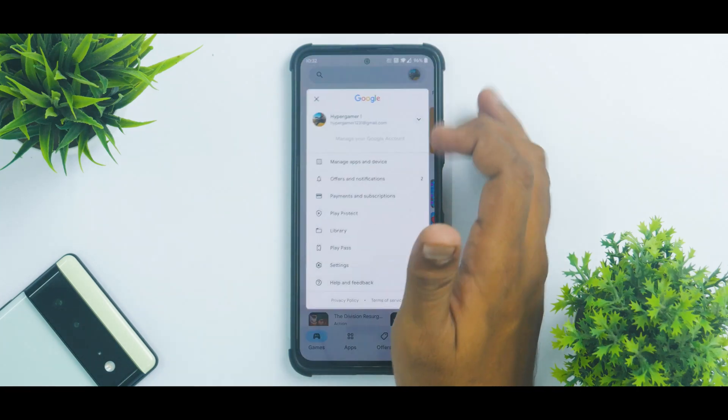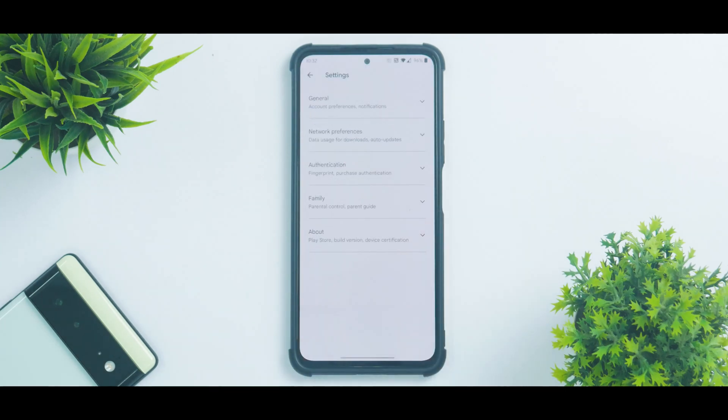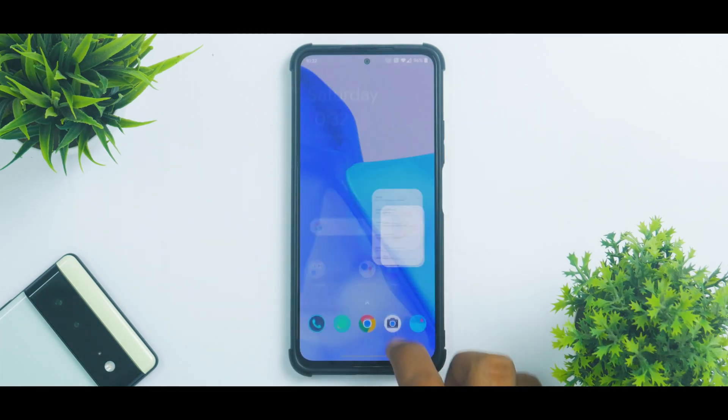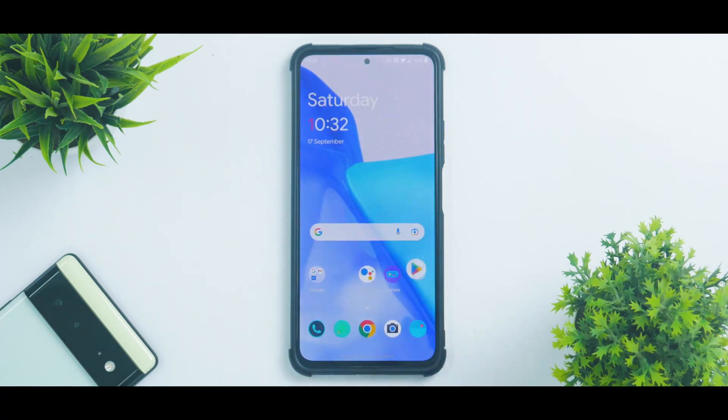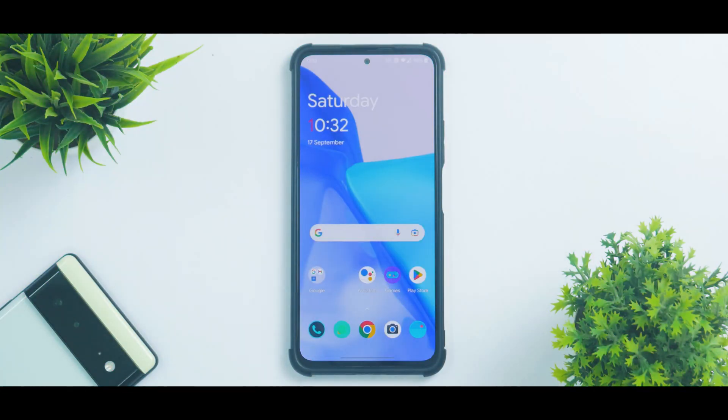Another important aspect is banking applications. If you're going to use a device as a daily driver, you'll be using banking apps. As you can see, the device is certified and SafetyNet is passing, so you'll have no issues using banking applications on this custom ROM. Also, Widevine L1 is present, so consuming content on this beautiful E4 AMOLED display will not be a problem.